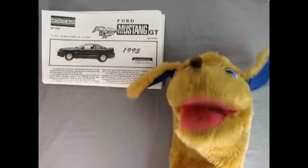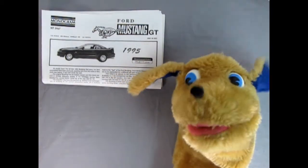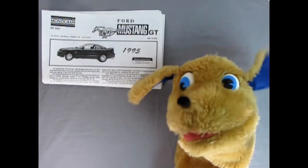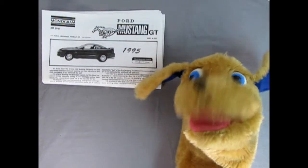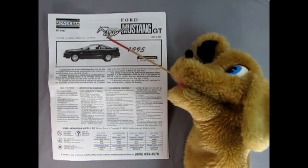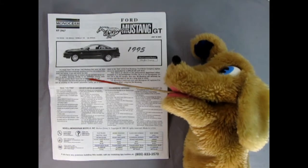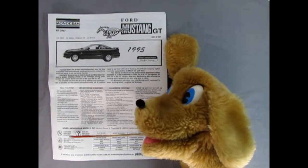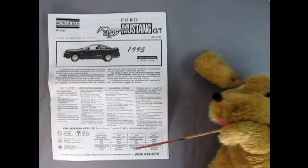Hello everybody, this is Danny the Dog, your dog on the street. Today we're going to be taking a look at the Ford Mustang GT — a really great model kit by Monogram. Here we have our instruction sheet and you can see the nice pony running here as well as the side view of our Mustang. We get a nice write-up on the Mustang, a 'read this first' section, symbols you'll see in the instructions, and a nice paint chart.